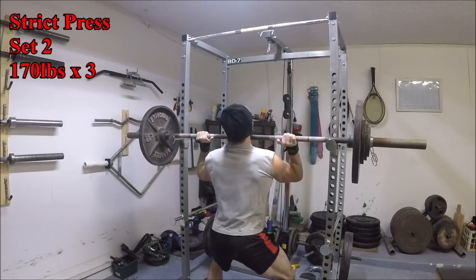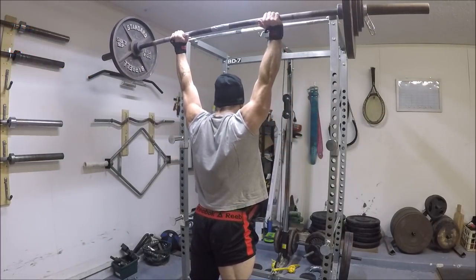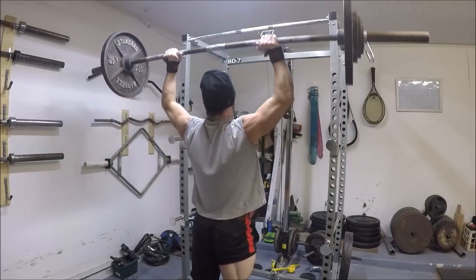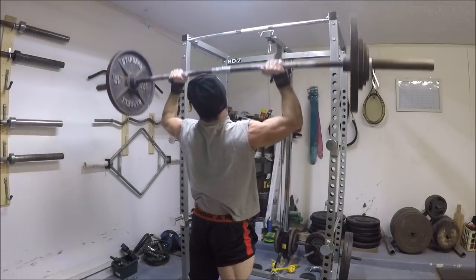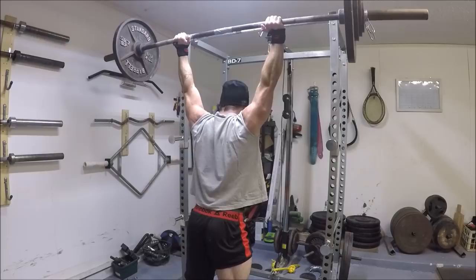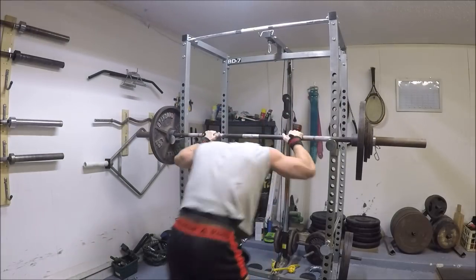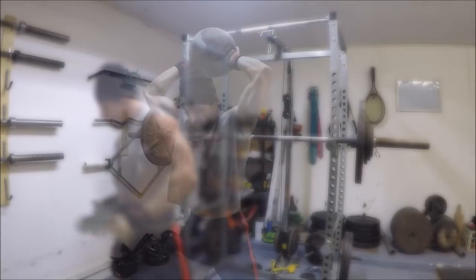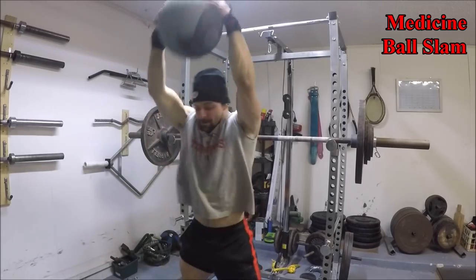If we compare where I am here so far with my results from my last block of training, you'll see that I've made some pretty good strides in the last couple months. My last cycle ended with 170 pounds but at that time I was struggling to grind out tough doubles with it. Now I'm up to hitting repeat triples with the same weight and even a rep PR of four reps while fatigued. So the slow and steady approach seems to be working here.